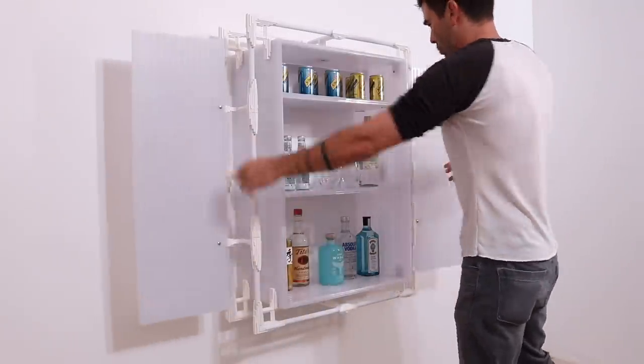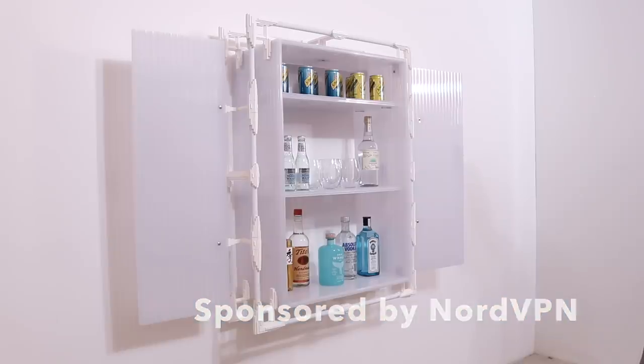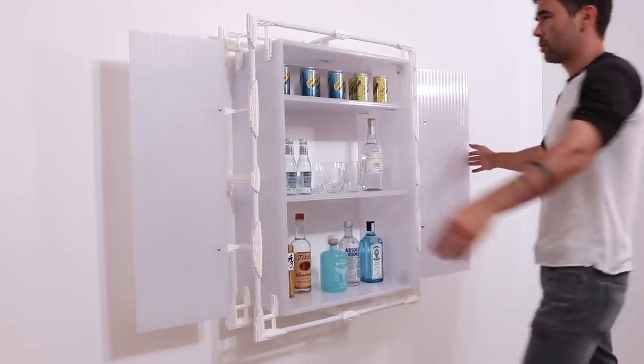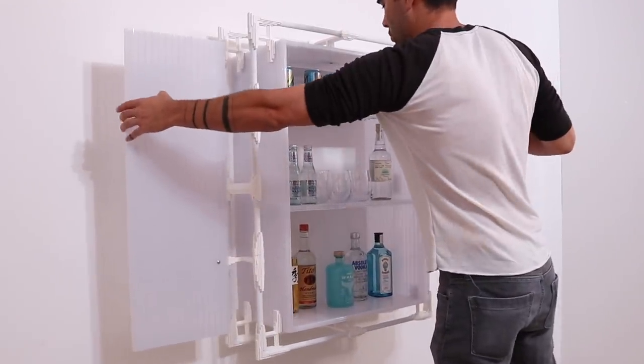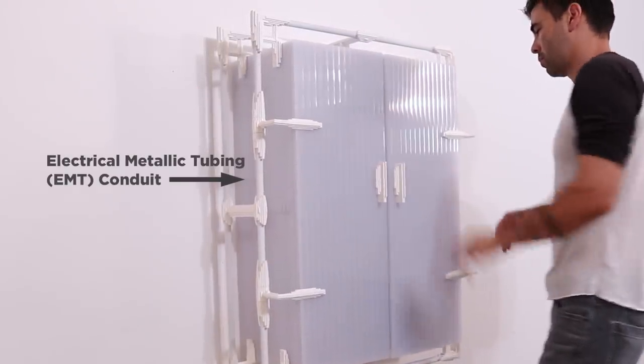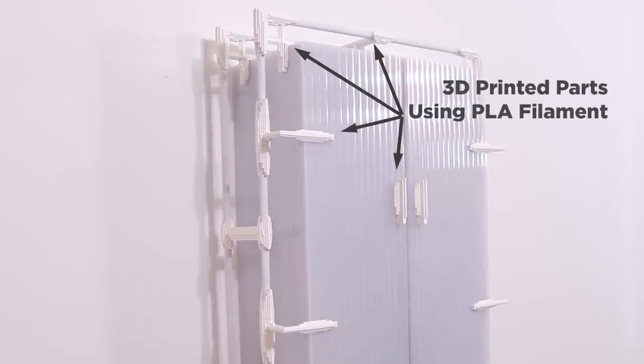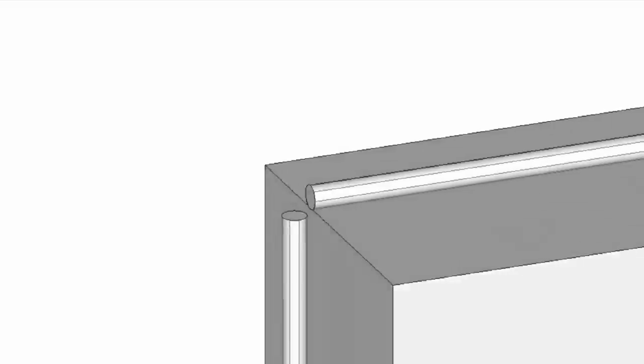Today we're going to make a liquor cabinet using a 3D printer. Now obviously we didn't 3D print the entire cabinet. The walls and panels are made out of triple wall polycarbonate and the tubes are EMT conduit. We did 3D print all of the brackets and hinges that create this exterior skeleton. But before you can 3D print, you need to 3D model.